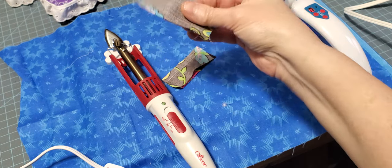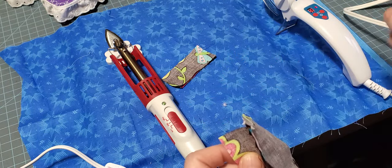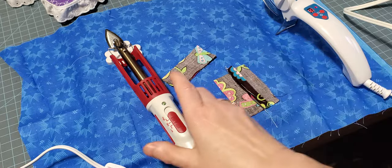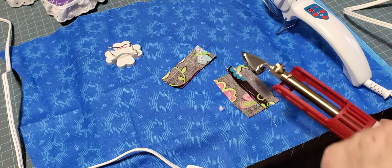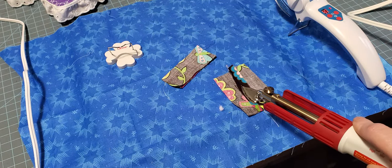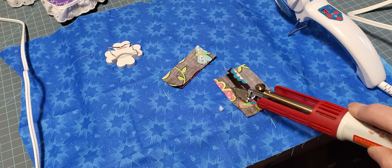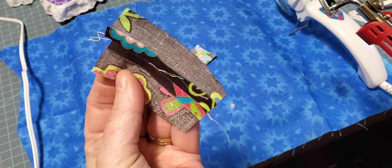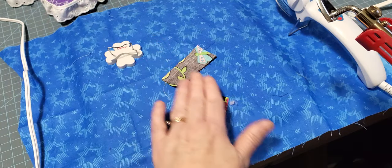I'll show you the difference — I'll press these seams with both irons on the same fabric. We'll open that seam up. This one is hot enough — you heard that beep and it stopped blinking, so it reached its temperature. This one does a great job pressing seams. It is smooth, there's no friction on it, and it presses them very, very well. Nice flat seams.